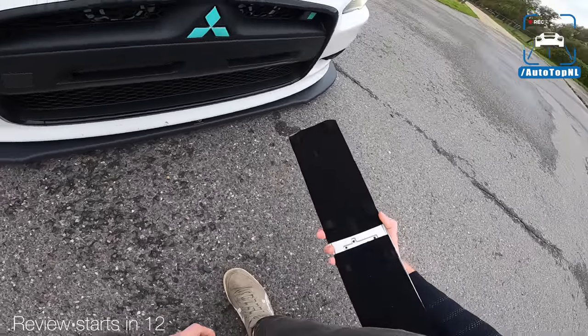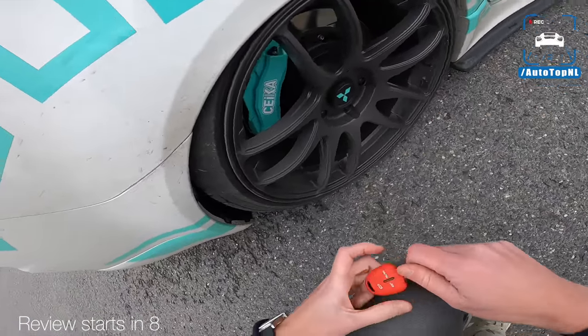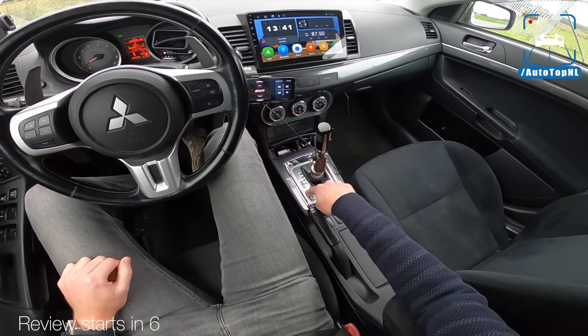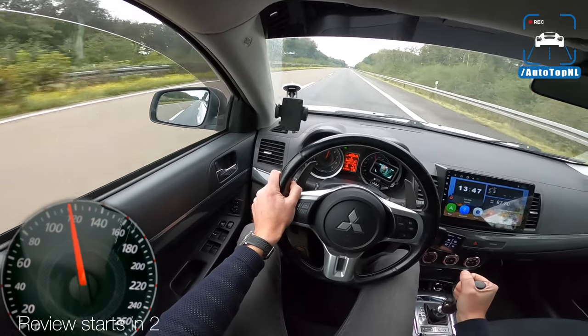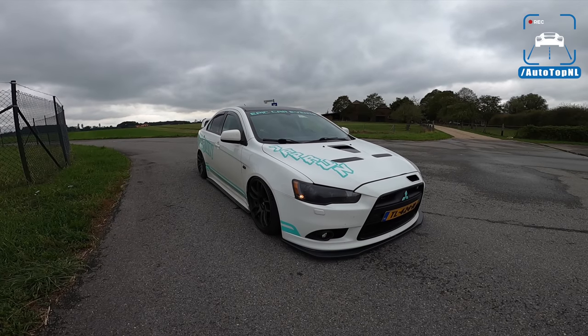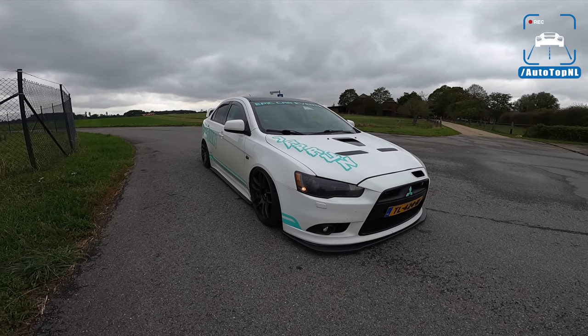We have a magnetic license plate that's just sitting on the tire at this point — that's so low! Downshift is up and the upshift is down, which is the correct order. Oh man, I feel like a rally driver! What's up ladies and gentlemen and welcome to this POV review by Auto Top NL. My name is Max.